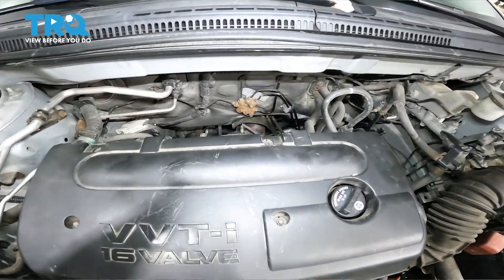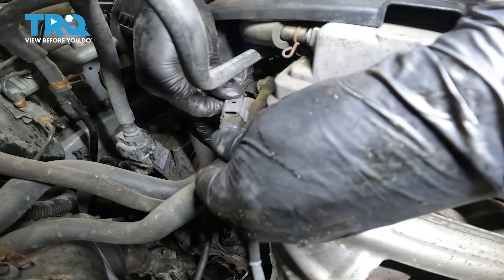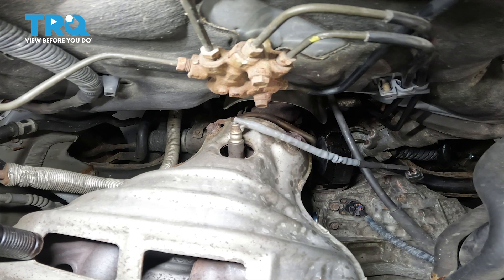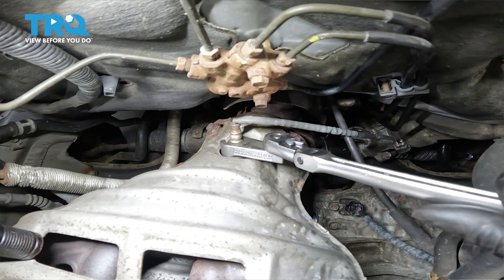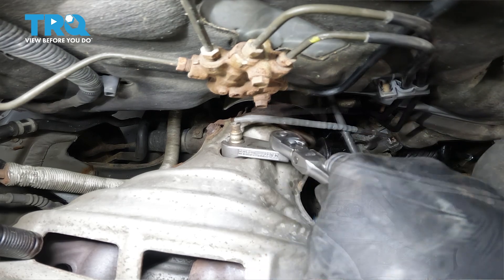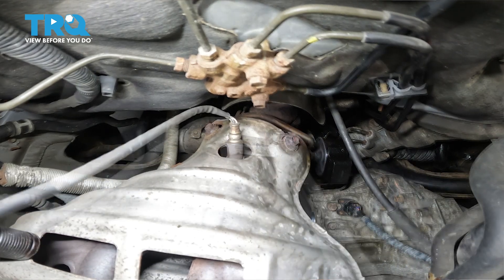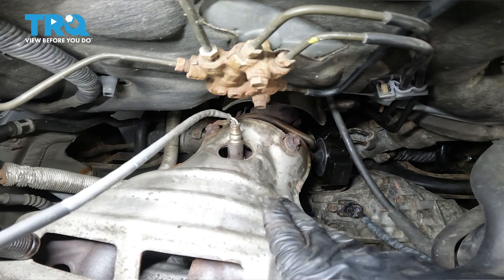Behind the engine, between the firewall and the engine itself, you'll see the exhaust manifold as well as the O2 sensor that we have to unplug. Press on the tab and pull the electrical connector out — that should disconnect it. Now we just have to unthread it off of the pipe, so let's grab the oxygen sensor socket, slide it over, and break it free. These are often very tight. Since we have to remove the heat shield anyway, let's remove it now to get better access to the base of the sensor.